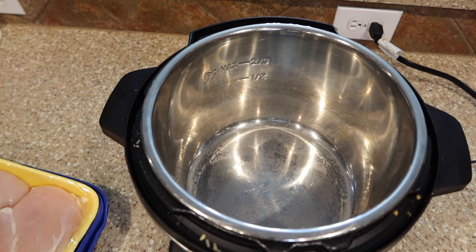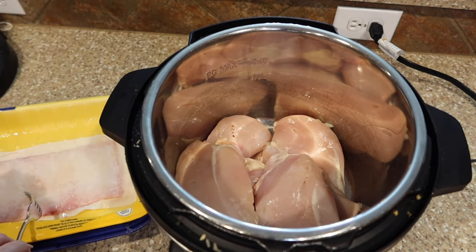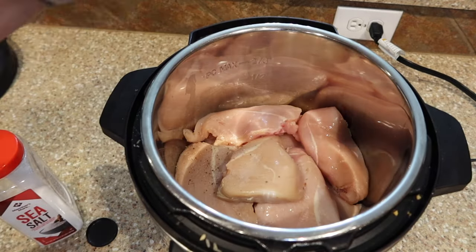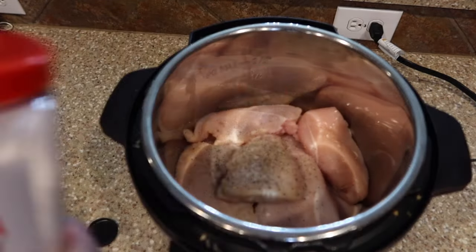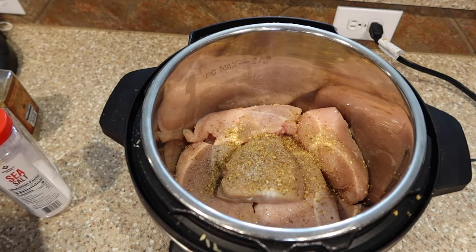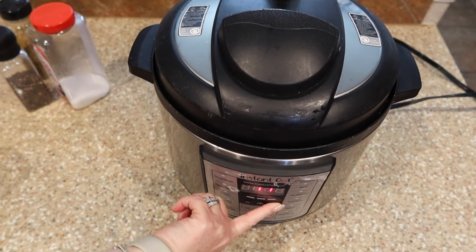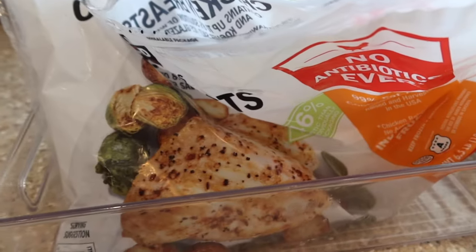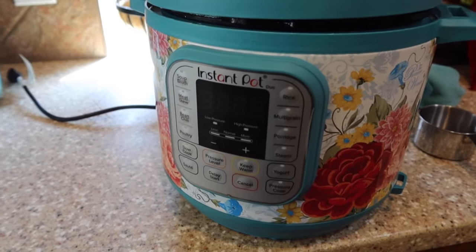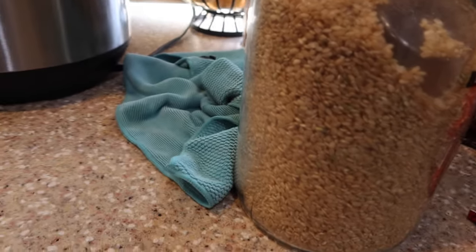The night before, I went ahead and cooked my chicken to save time on assembly day. I took eight large chicken breasts, popped them into the Instant Pot with salt, pepper, and Mrs. Dash — the Costco version — plus a cup of water. You always want at least a cup of water in the Instant Pot. I set it to 20 minutes, let it cool, then put the chicken in a Ziploc bag in the fridge. On assembly day I realized I needed more chicken, so I cooked a couple more frozen breasts in the Instant Pot as well.